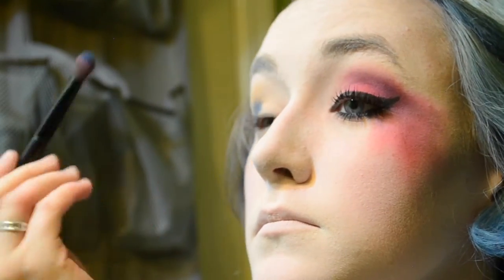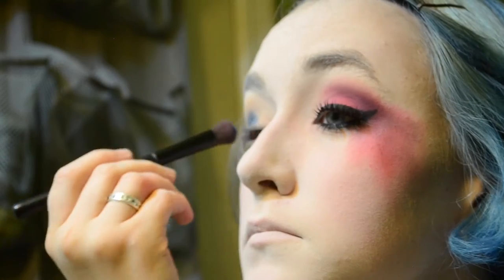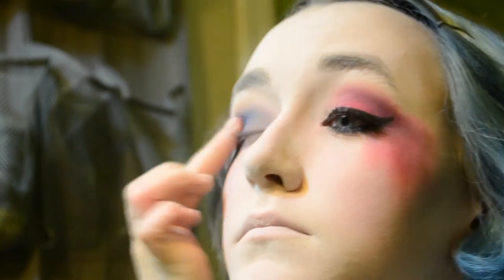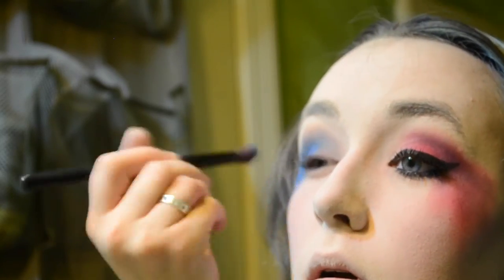Moving on to the next eye — time to bring out all the blue. For the first eyeshadow color I'm using a large palette and applying the blue all over my eyelid, kind of messily, and dragging it down. Then I'm using my blue cream Halloween makeup and doing the same thing I did with the red — applying it to the streaks to make the color pop more. Now I'm applying a blue eyeshadow in a different shade over all of that.